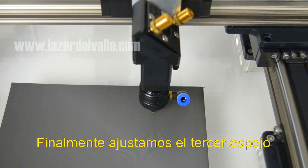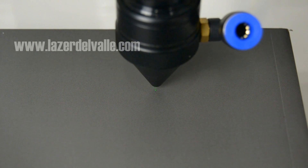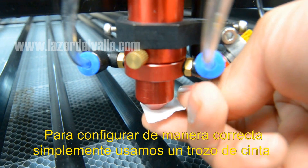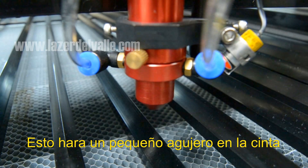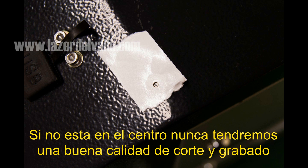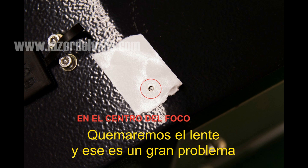Finally we set up the third mirror. This is very important and it's a mirror that many people really don't care about setting up in the right way. To set it up correctly, we simply use a piece of tape. Next we go to the control panel and press the pulse button. This will make a small hole in the tape. What we are looking for is that the light burns the tape right in the center. If it's not in the center, we will never have a good engrave or good cut — and even worse, we'll burn the lens, which is a big problem.